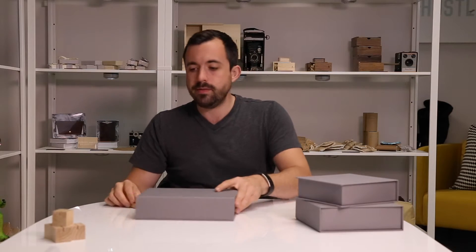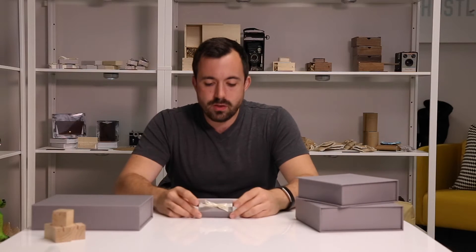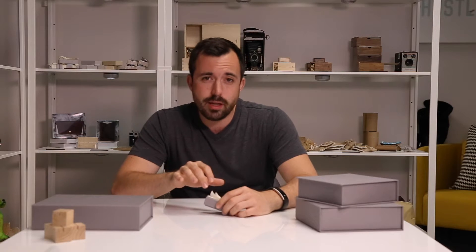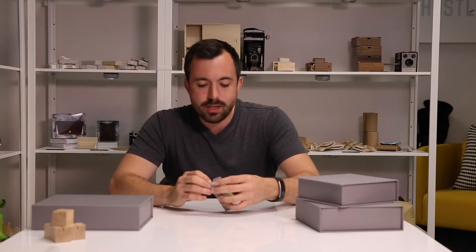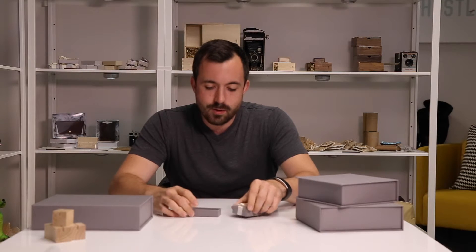Separate from that, we do have just 4x6 only and just 5x7 only print boxes. And not to leave the USB-only option out — we do have these cute little boxes. So if you like the look of our book cloth boxes with the ribbon but don't currently offer your clients any prints, we have this option.